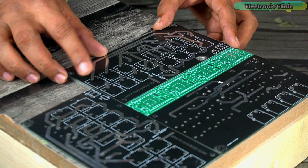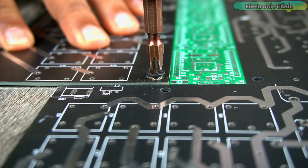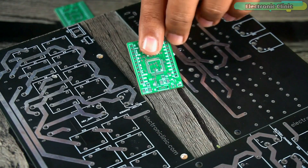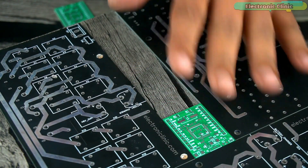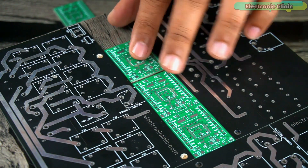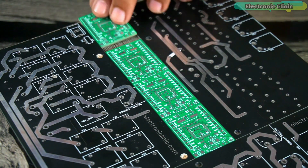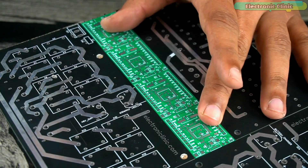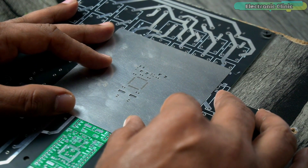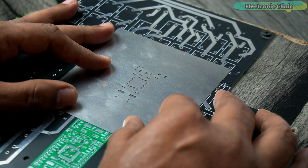Rather than using electrical tape to secure the PCBs, I'm using screws to tightly hold them in place so that they don't move when I apply the soldering paste. Next, align your SMD stencil with the PCB and secure it with tape so that it doesn't move when you apply the soldering paste.